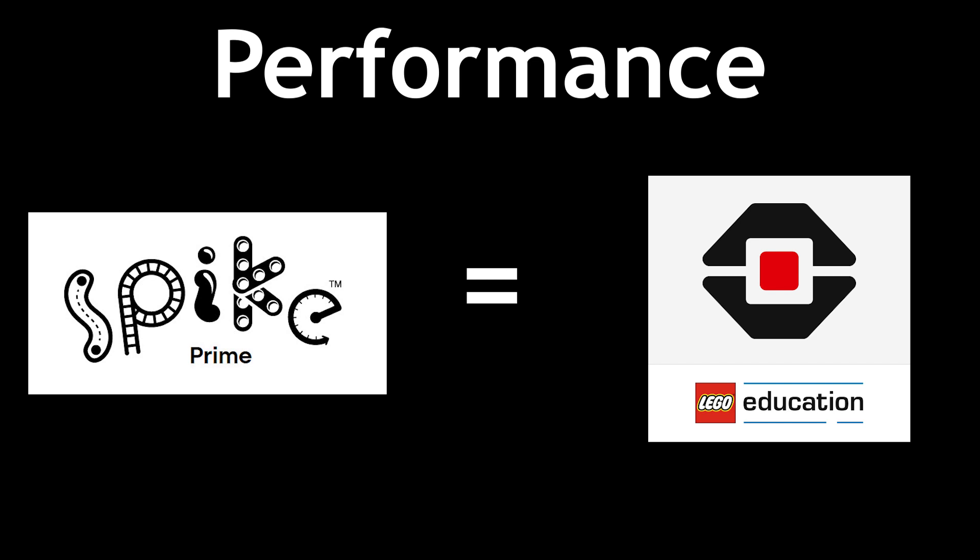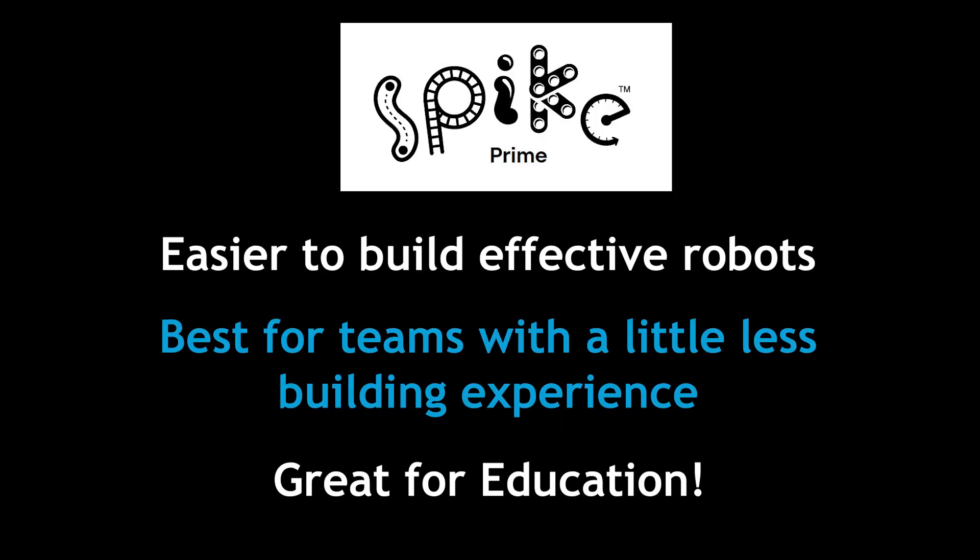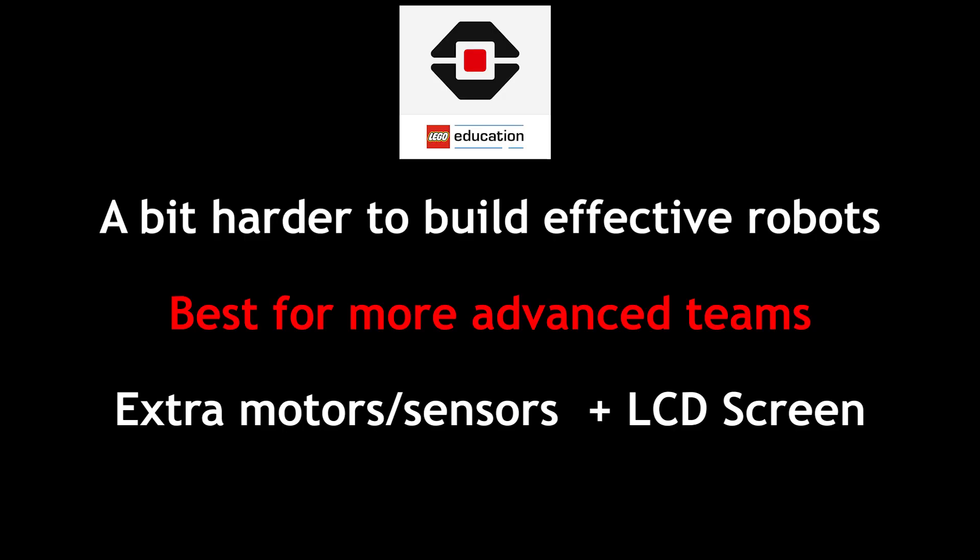If you don't have an EV3 and you're looking to buy your very first robotics kit, then I recommend buying the Robot Inventor 100%. In conclusion, since the robotic performances of the EV3 and the Spike Prime are basically equal, the decision comes down to how comfortable your team is with building. If your team has a little bit less experience with robots, the easy building experience of the Spike Prime will be the most suitable for you, and you will learn a ton from it. If your team has a little bit more experience with robots, then in my opinion, you should take advantage of the extra ports and screen advantages of the EV3.